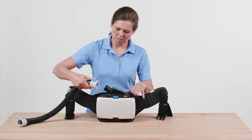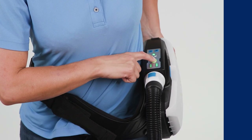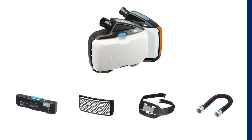The Explore 8000 system from Draga provides maximum respiratory protection without increased breathing resistance, even during long periods of time. Depending on the system configuration, it can also offer protection for the head, face including eyes, and hearing.